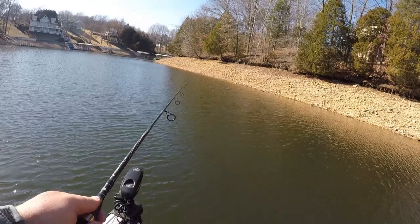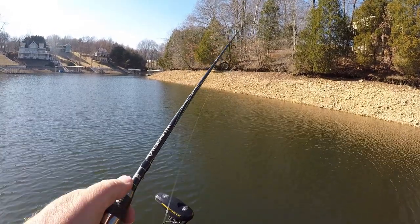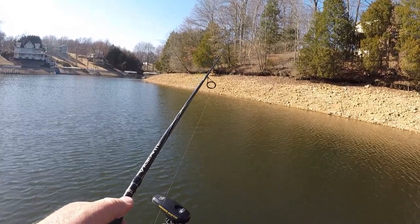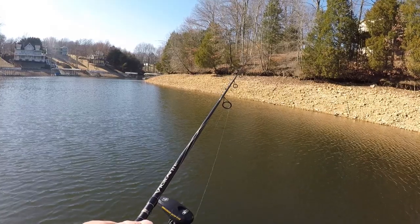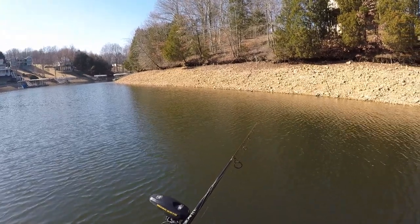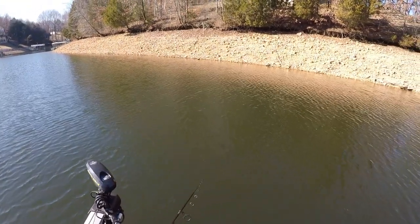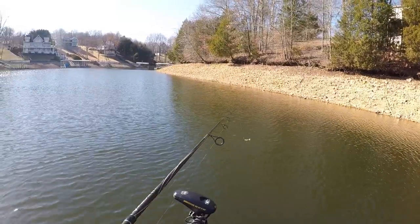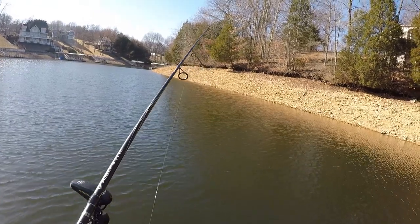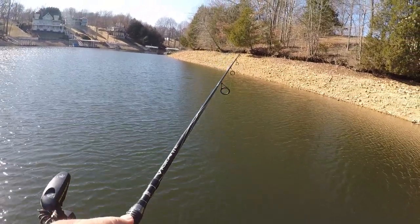Water is super clear. I'm fishing the same end of the lake as I was in the tight-lining video, but you want to make as long a cast as you can — just in case the fish are a little spooky — which they have a tendency to be in this clear water, especially in the wintertime.